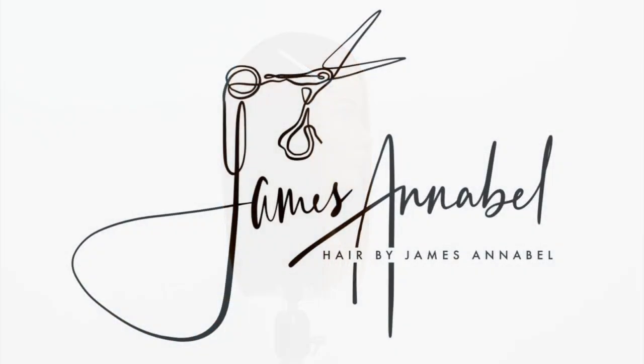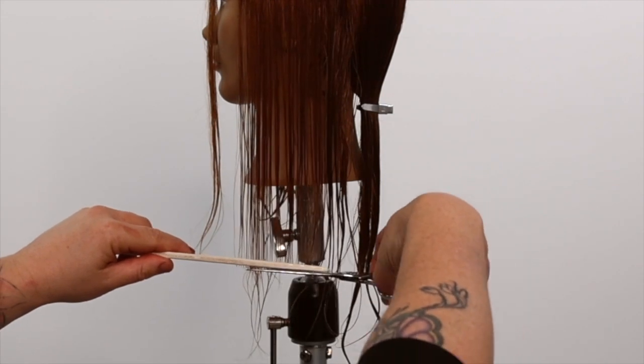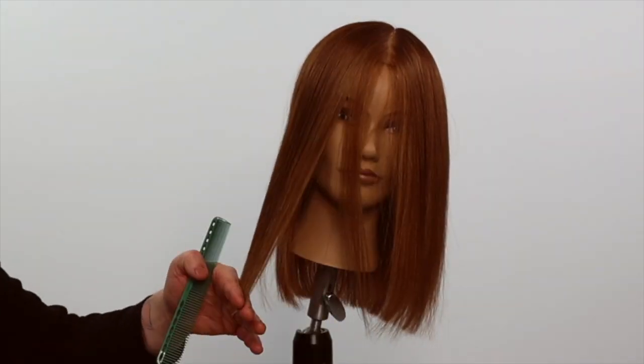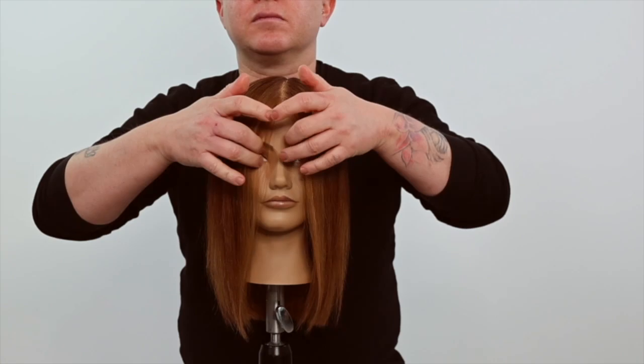Welcome or welcome back. In this tutorial, you will learn how to master the one length line haircut on fine wavy hair texture using advanced zoning and sectioning techniques, including all the simple tips and tricks to mastering this cutting technique.